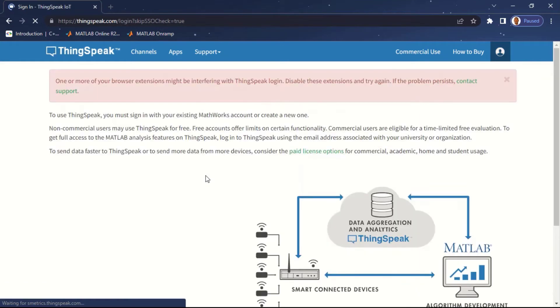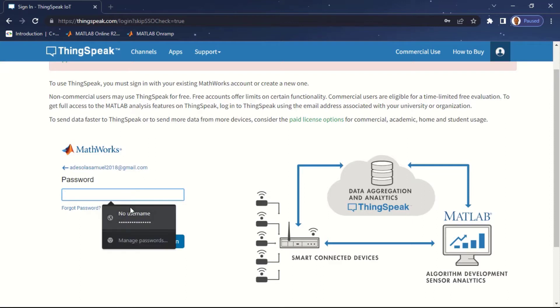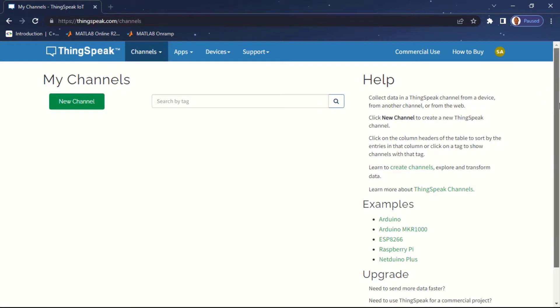You will be directed to the MathWorks sign-in page. Just input your email — if you don't have an account click on 'Create one' and a new account will be created for you. I've successfully signed into my ThingSpeak account and I'm going to be creating a dashboard, which in ThingSpeak is referred to as a channel. I'm going to create a single channel to monitor my ESP8266.